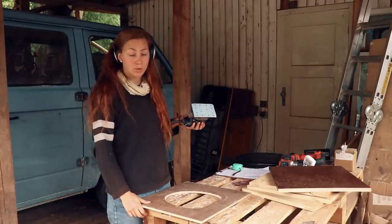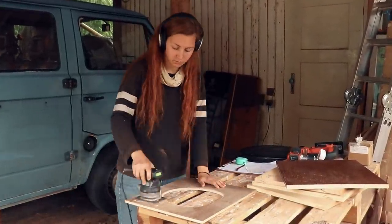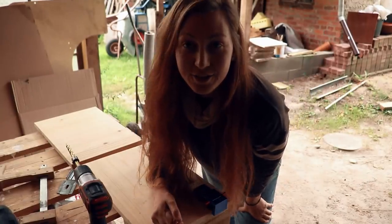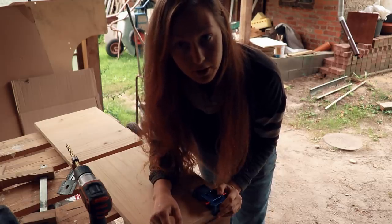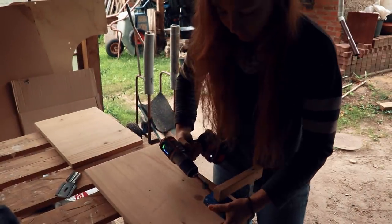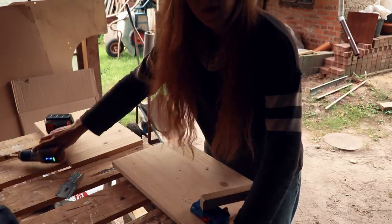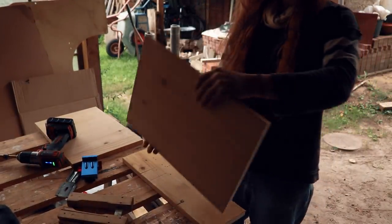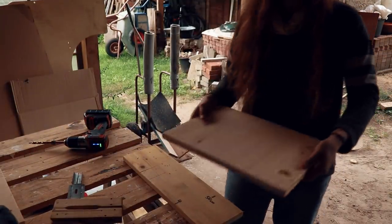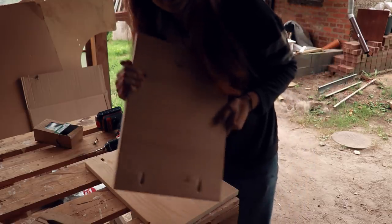Now I'm sanding all of this wood because I'm using reclaimed wood for all of this. Now using my pocket hole jig to drill some pocket holes in order to be able to assemble the thing later. Okay, those should be enough. The rest is going to be attached a little bit differently. Now I'm just going to attach these things together.